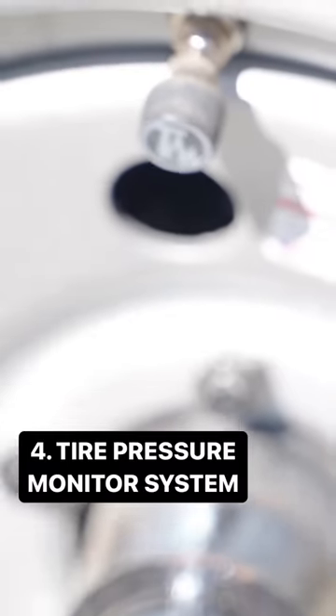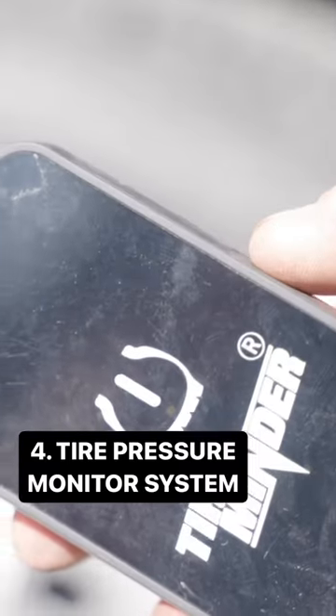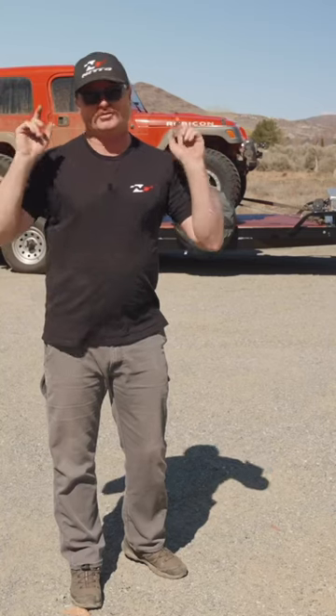And number four: aftermarket tire pressure monitors for all four corners. It's really hard to see those trailer tires out of your mirrors.